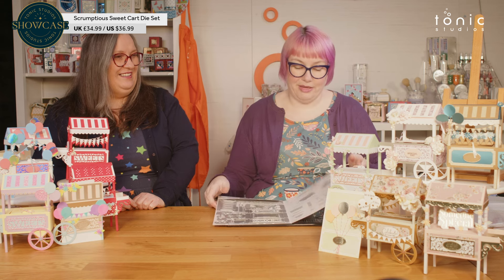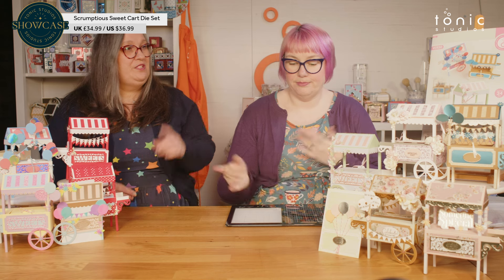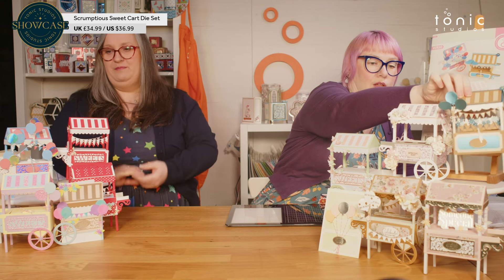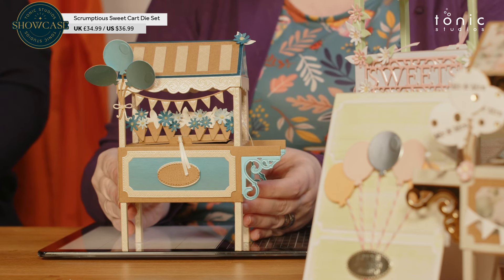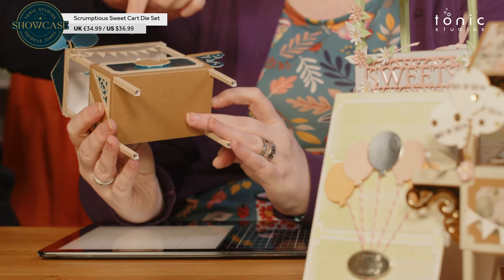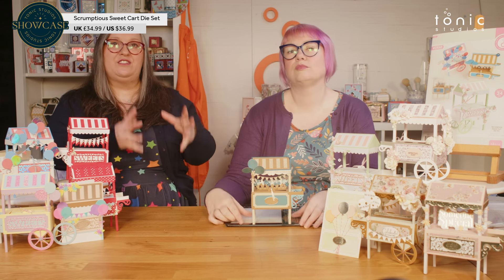So let's show you what it makes. Where are we going to start? Do you want to do the makes from the packaging first and then show all of the other amazing makes? So we have the first one here — this is one that Karen did for the packaging. And we probably should have shown one that actually had sweets. I made those flowers out of the wheel. We knew it could go as a sweet stand or a cart as well as a stand.